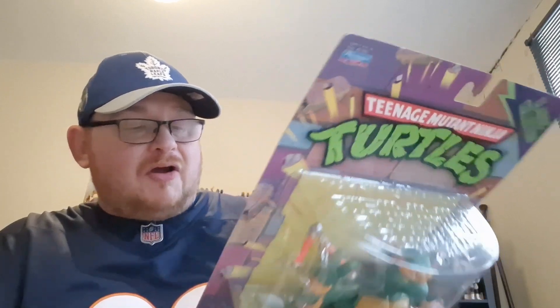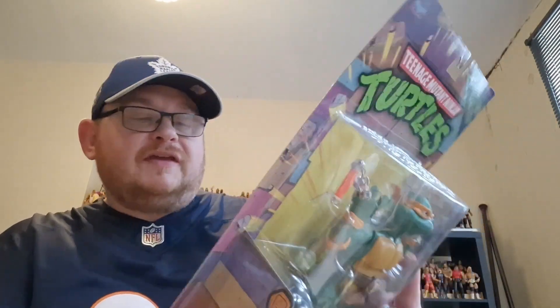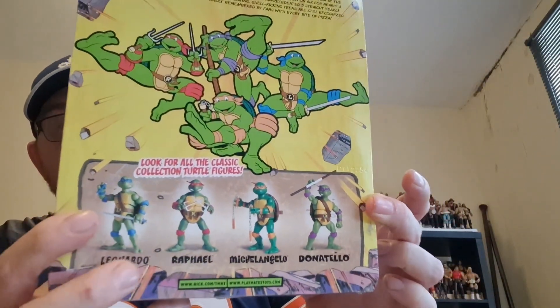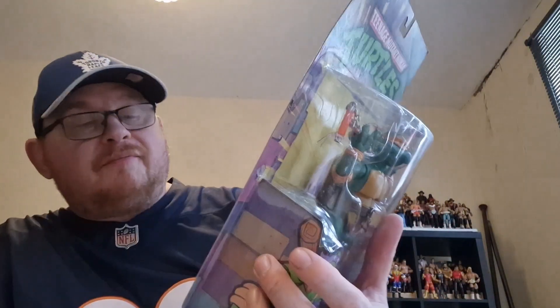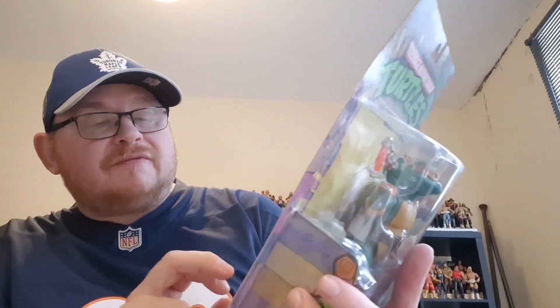I am hoping to get a few more of them. You've got the four figures on the back, so those are the four figures I am looking to get. Obviously Michelangelo has been ticked off, but I definitely want to find Leonardo, Raphael and Donatello to add to this figure. So we shall get him open and have a closer look at it.